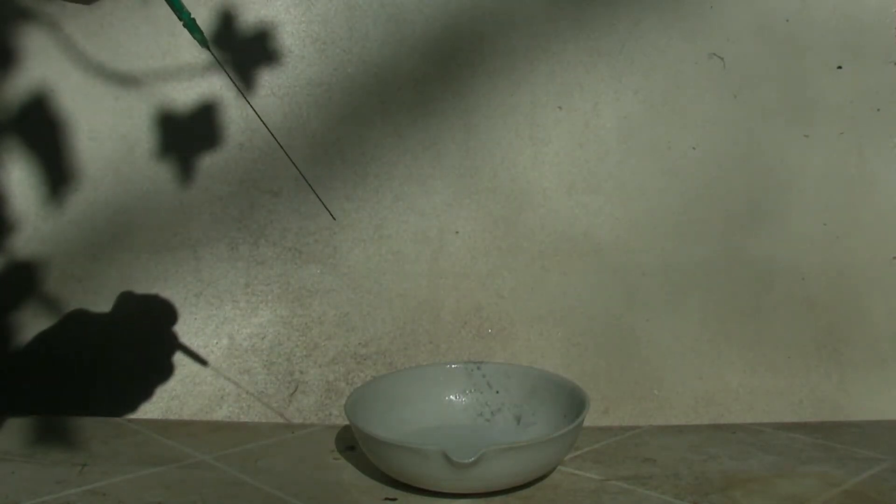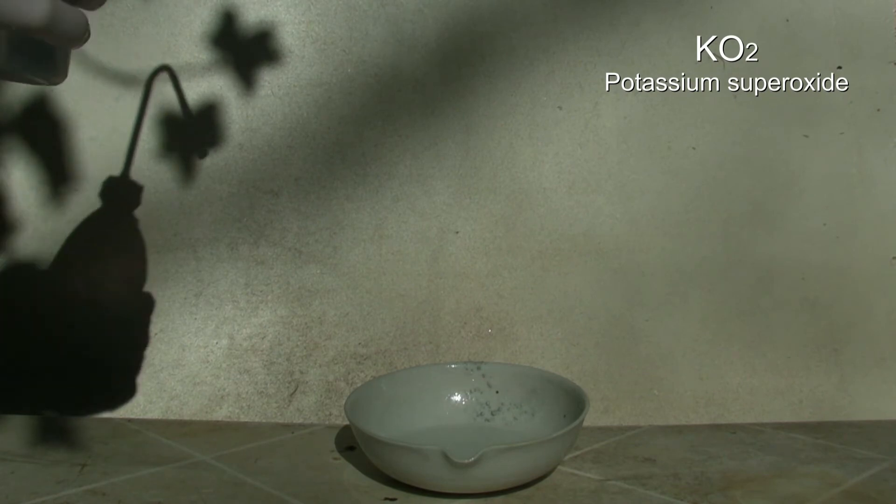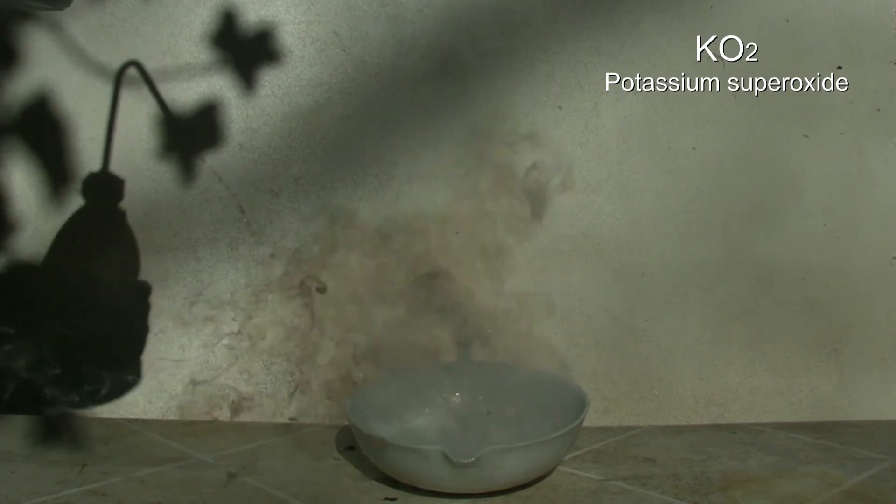The high reactivity is also the reason why NaK is used for drying solvents. In addition to that, the surface gets back into contact with the solvent faster after reacting because the alloy is liquid. NaK is usually made directly before it's used and used up completely, as it forms a layer of potassium superoxide faster than potassium itself, which can cause an ignition or even an explosion.